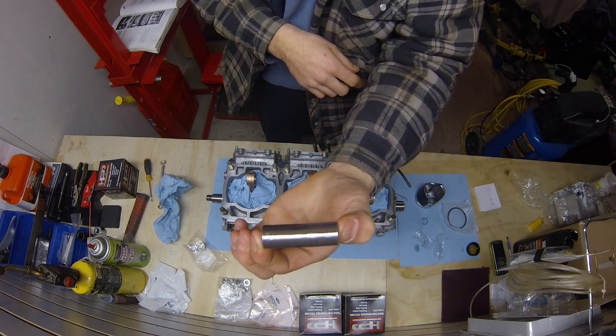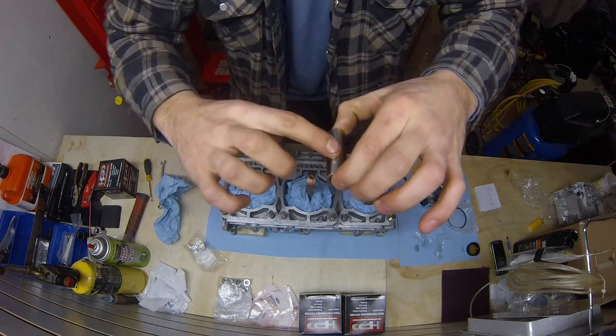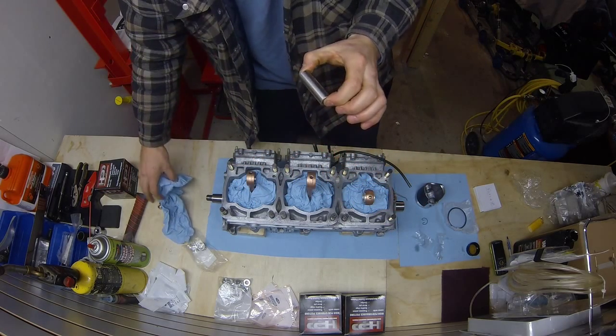Take our pin, oil it up — same thing. Ready to go. Nice, slides freely.